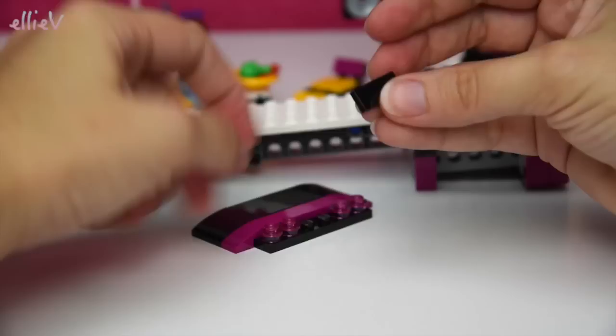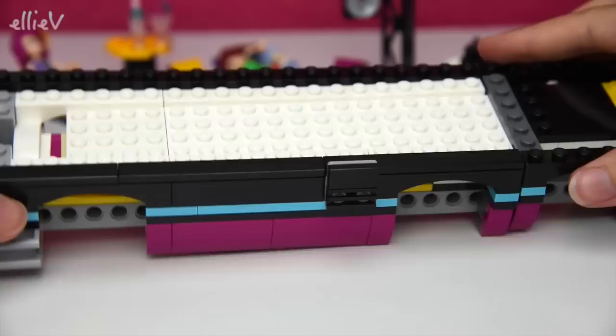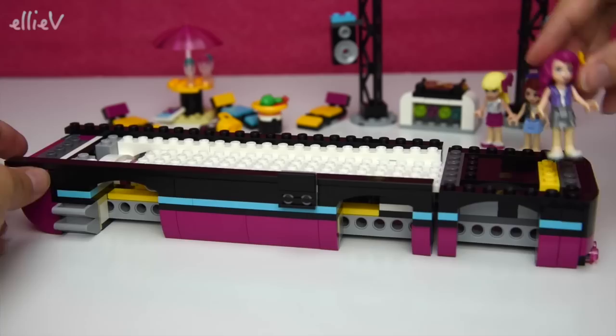This pretty part here with the number plate - look, it says Livy with the stars - this is the back of the bus. So here's how the two pieces go together: it slots in on top and will slide in and out, giving you access to all of the parts of the bus. Now we are on to bag three - Livy, come and check the structural integrity of our bus so far. It's coming along very well!